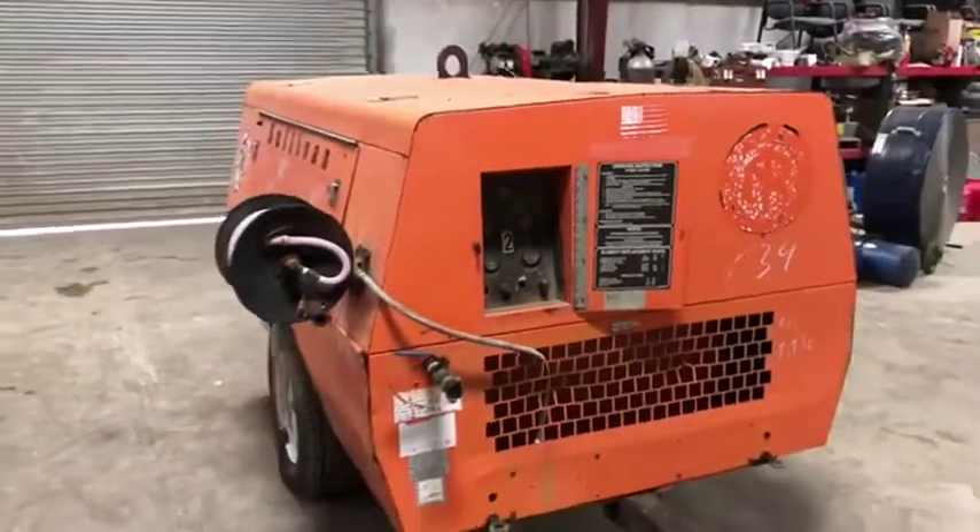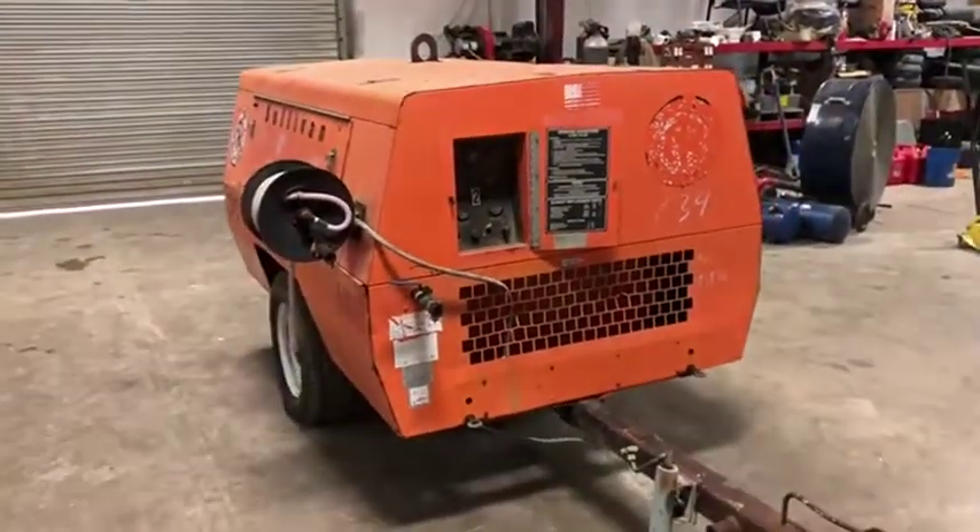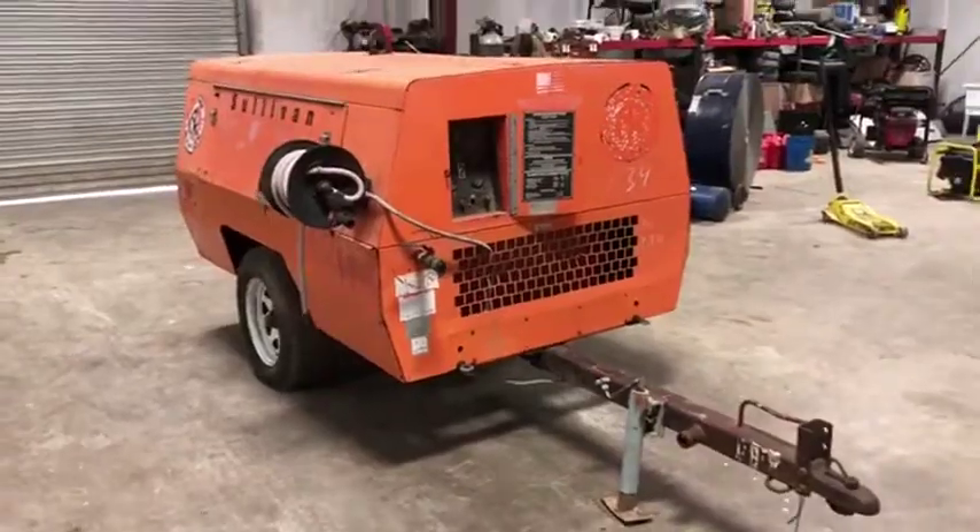This is a nice machine. Put some time, energy, and a little bit of money into it and it'll make somebody a very nice machine. Only at auction — thank you.